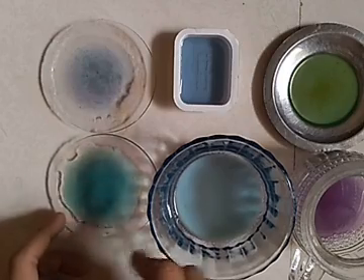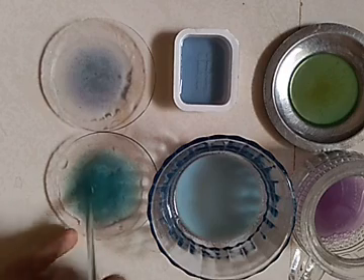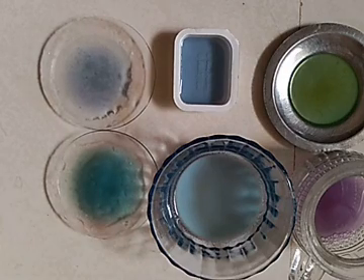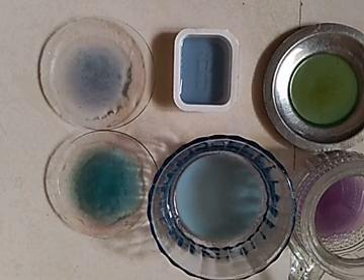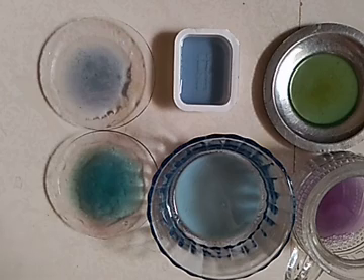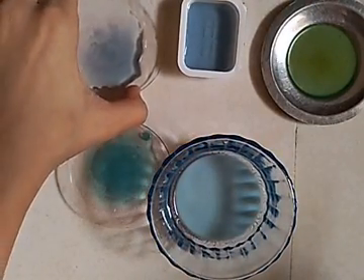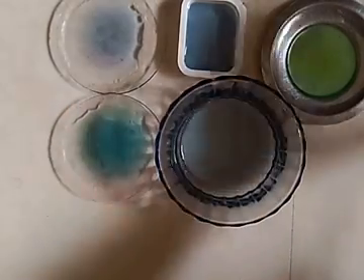Green, purple, and blue all come under alkaline. Now let's move to neutral. Baking soda is light green or dark green in color, so it's also alkaline. For neutral, distilled water is an example but it's not usually available at home. If you have red cabbage at home you can test blood and it will come out as neutral. Now let's move to acid — I'm going to take lemon juice.